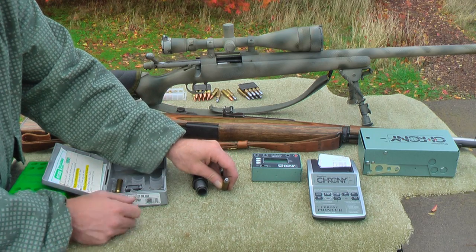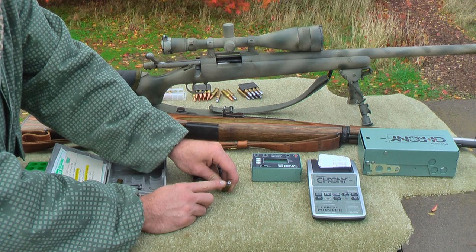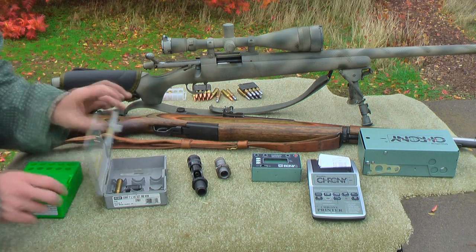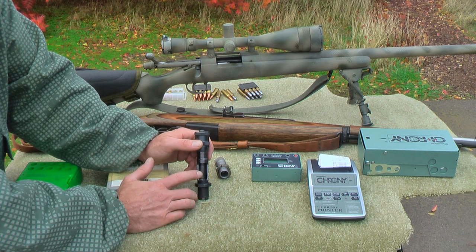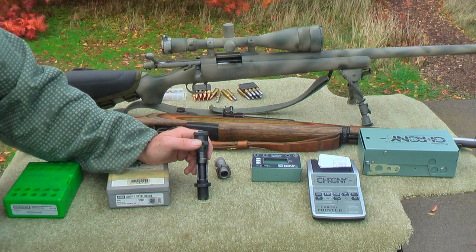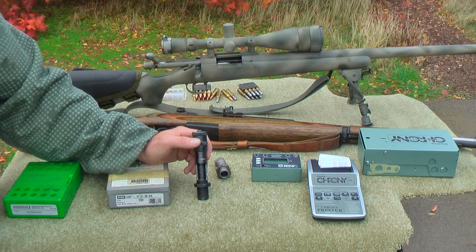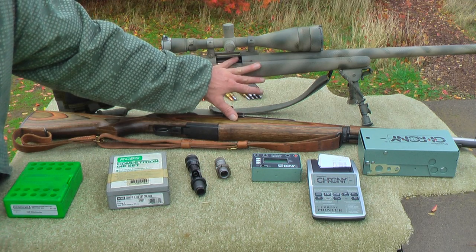We've got some other molds we're going to screw around with too. We have a 110 grain hollow point mold for a 32 Smith & Wesson we're going to mess with for squib loads. The interesting thing about cast bullets is we're going to experiment with crimp tension on them as well. Cast bullets are real sensitive to crimp tension — sometimes more crimp is more accurate in some rifles and less crimp more accurate in others. We want to find out what difference there is between what these two rifles like the most.